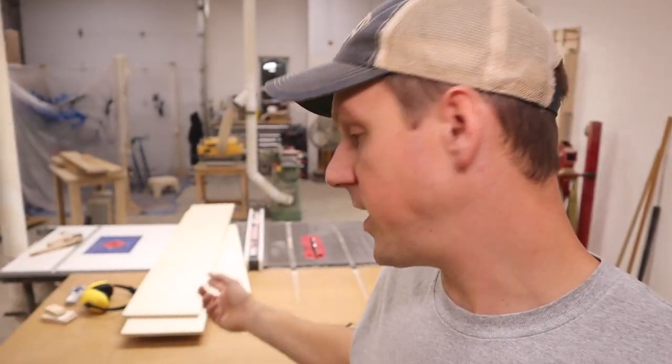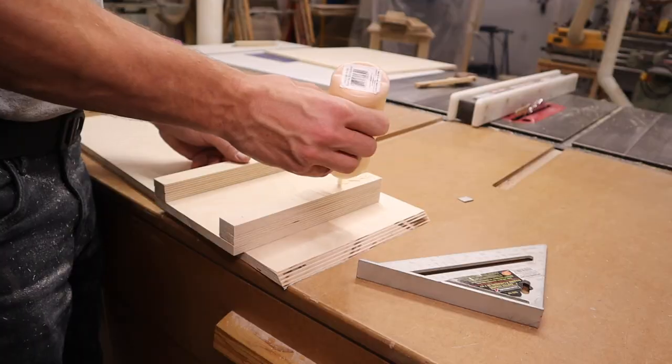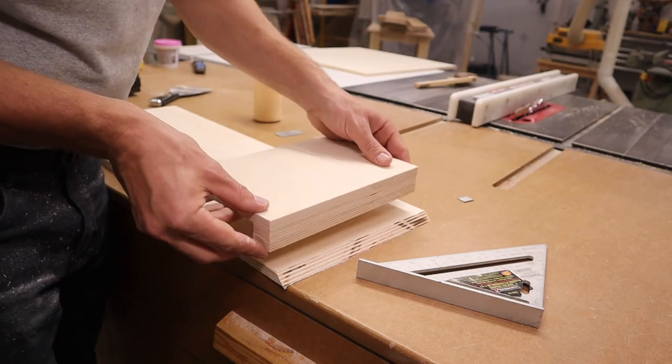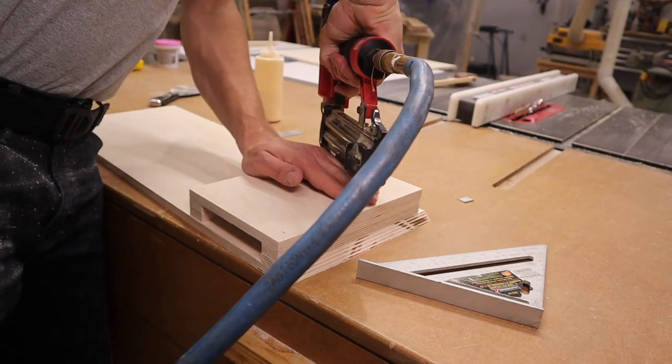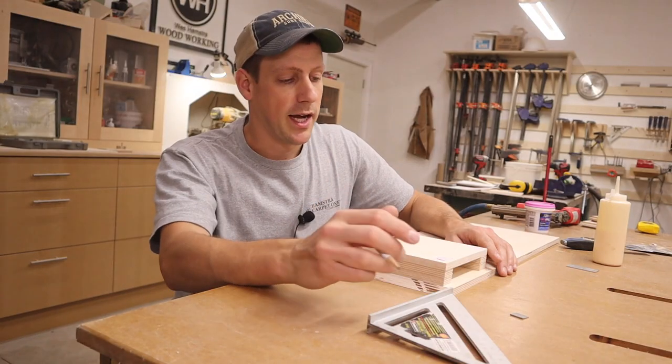I got everything cut down to size. It's important that you make all your cuts on the table saw at one time so all your pieces are exactly the same length — it'll make your project go a lot smoother. In my case everything is 10 inches wide. I'm going to start by doing some assembly work and there's no fancy joinery, it's just going to be some brad nails.